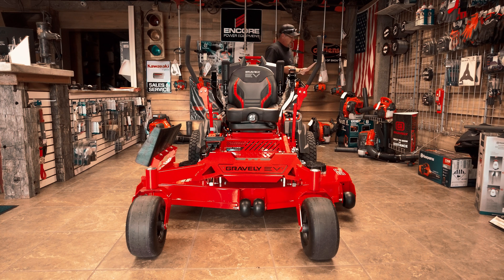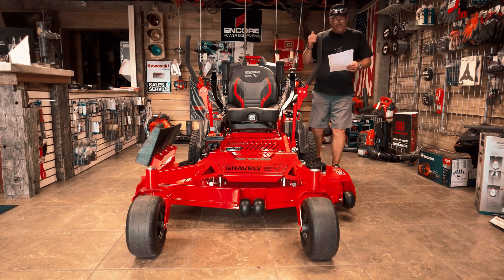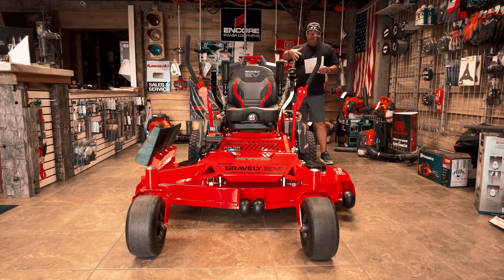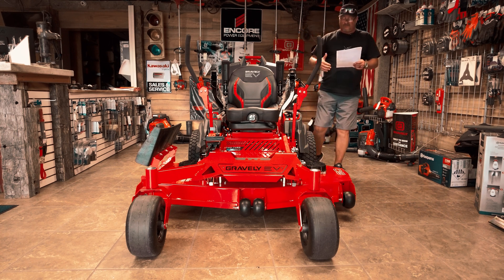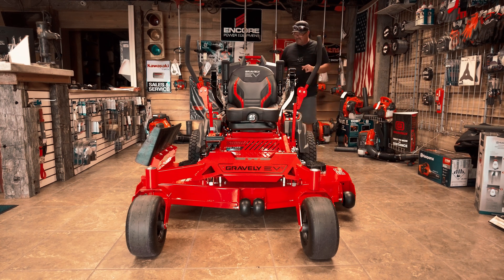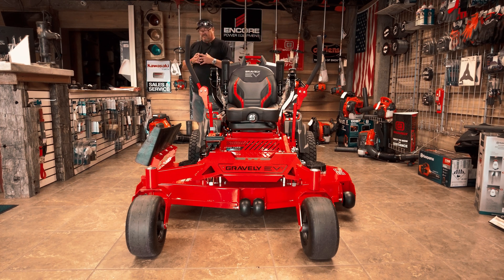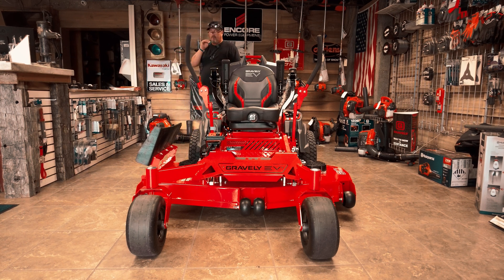Again, this is the 60-inch deck. It's two ground speeds — you've got a low speed and a high speed. Low speed is 8 miles per hour down to 4, and if you pull it up to rabbit, you're at 11 to 5.5. Seven-gauge steel all the way around. This also has the X-Factor 3 deck, which is on all your commercial units — it's designed to throw the grass fluently and gives you one of the best cuts you're ever going to get from a Gravely mower.